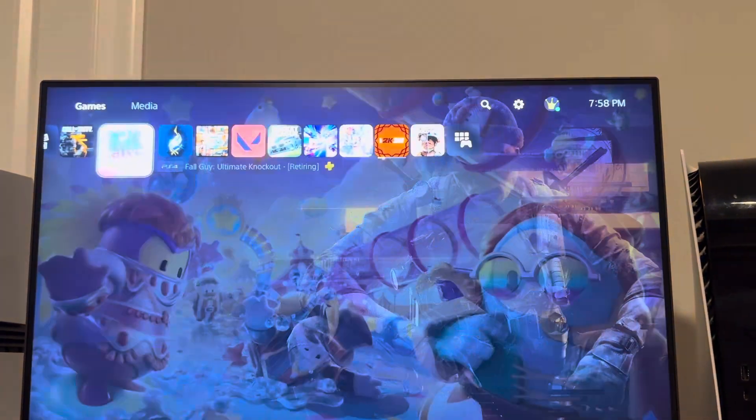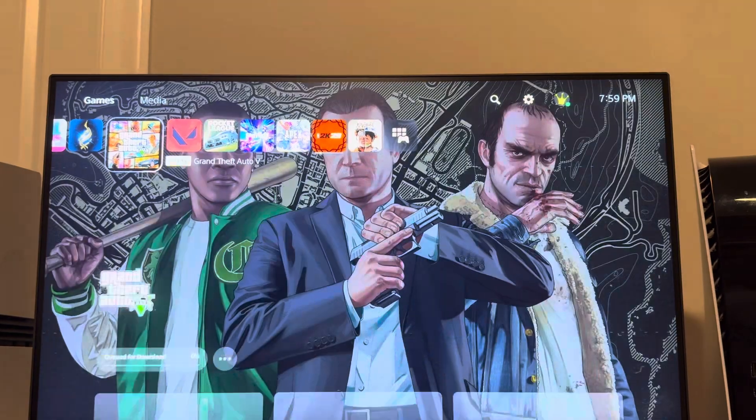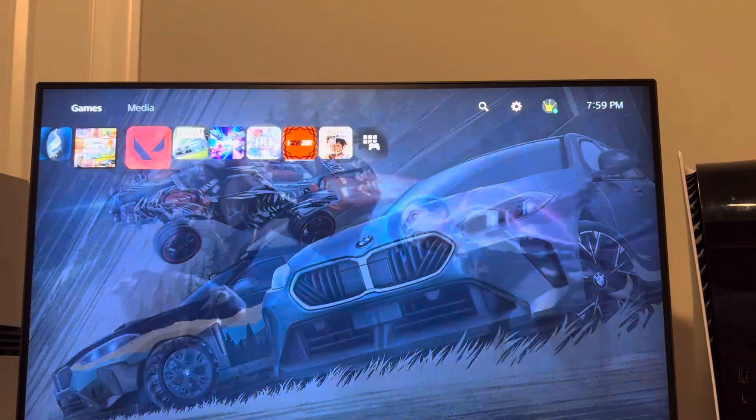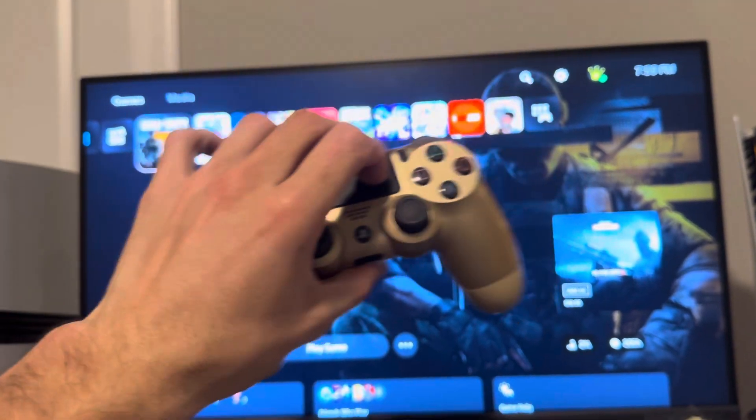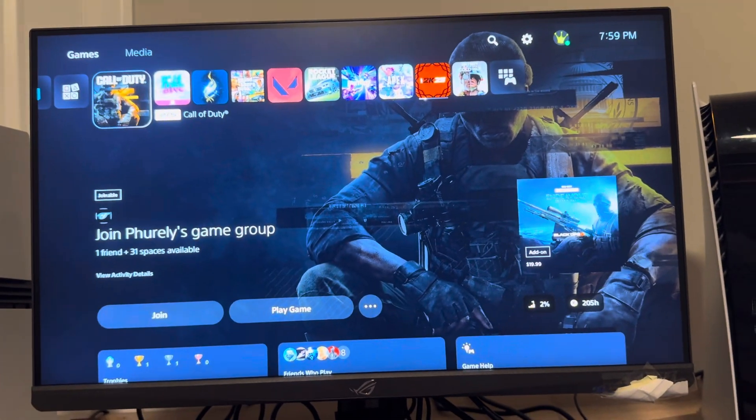You can only play this on games that say PS4 — I can play it on those, but I cannot play it on PS5 games. But yeah, that's kind of how you connect your PS4 controller to your PS5 Pro console. It's that easy. Hope you guys enjoyed this video!